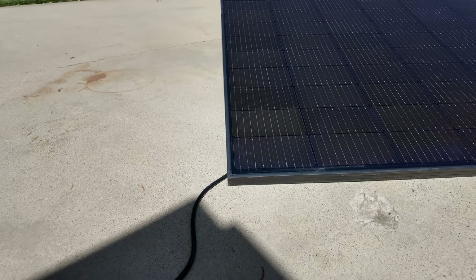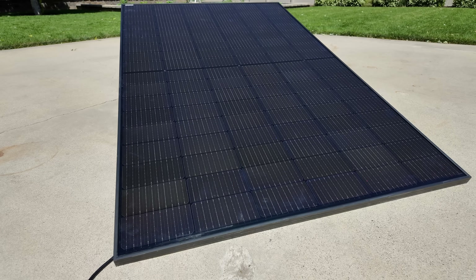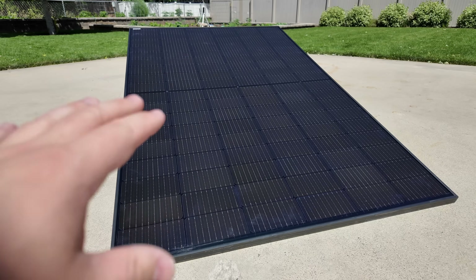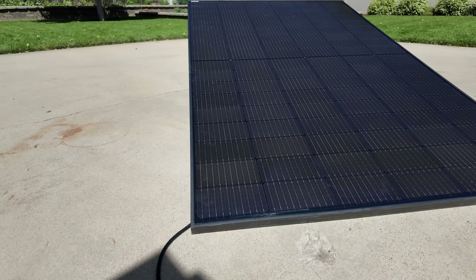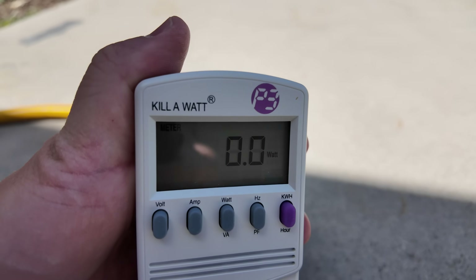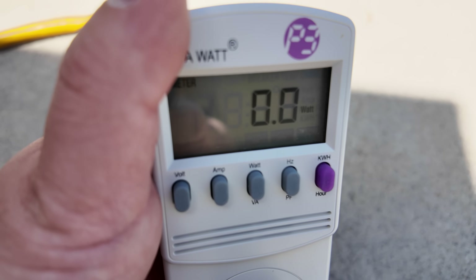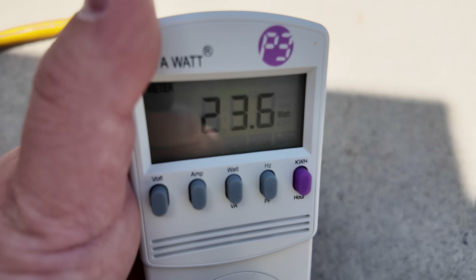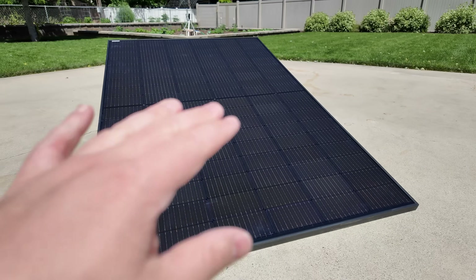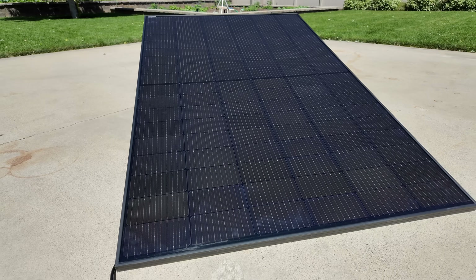Now let me show you something else awesome about this plug and play solar panel. Most micro-inverters — and I've covered this in other videos linked in the description — take about five minutes to synchronize with the grid and boot up. This Sprout kit basically starts producing power immediately as soon as it sees the grid. I'll demonstrate: plug it in, watch the watts — within a matter of seconds we start generating electricity. It's a slow ramp as the inverter's MPPT controller tracks the panel's maximum power point, but you don't have to wait five minutes. This is almost immediate.